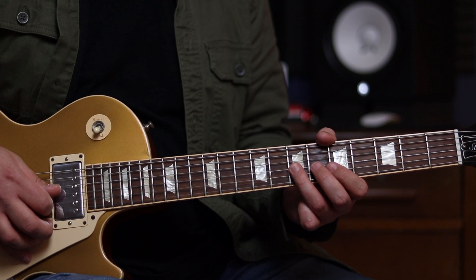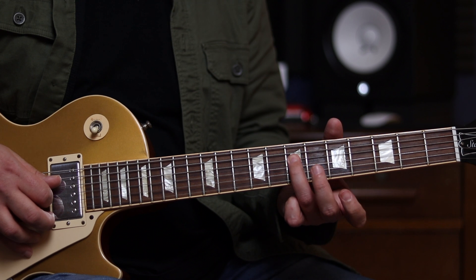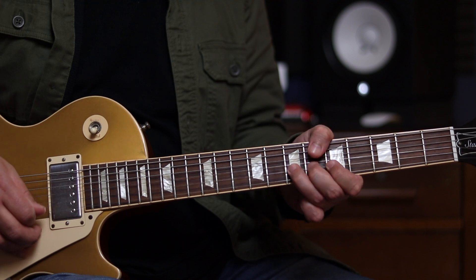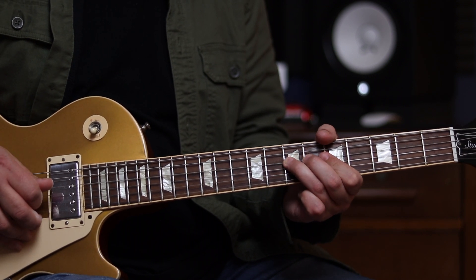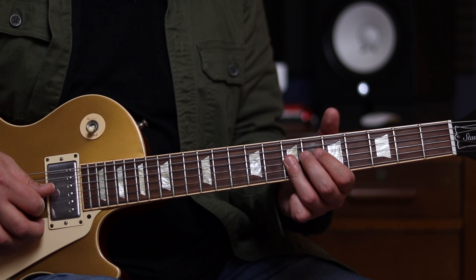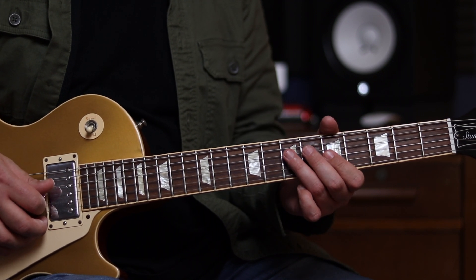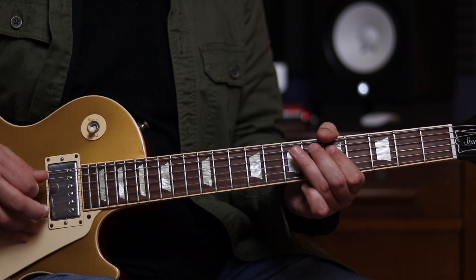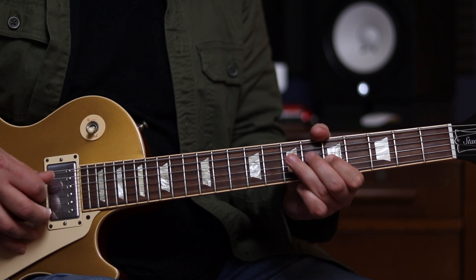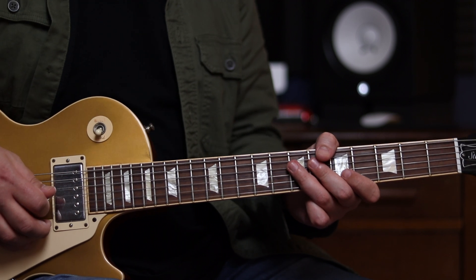Then we're just going to walk down the minor pentatonic scale from the 7th fret of the G, to the 5th fret of the G, and then to the 7th fret of the D, which is our A note. And then we come and do a double stop on the 7th fret of the B and the G strings, and then a double stop at the 5th fret of the B and G strings, and then 7, 5, 7 on the D. So all together so far, just to recap.